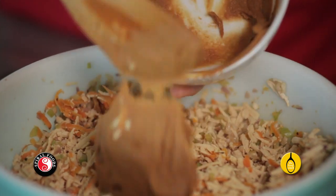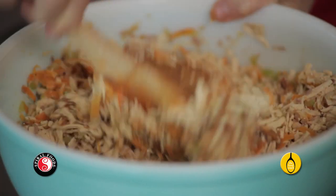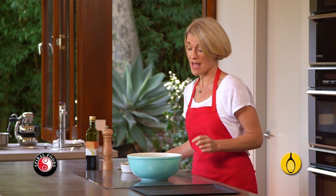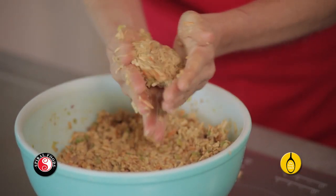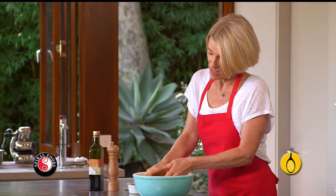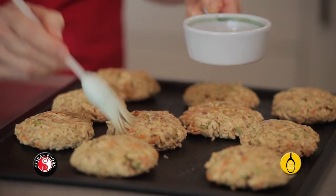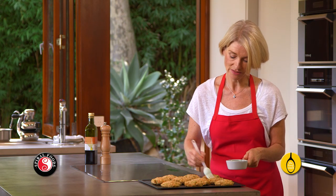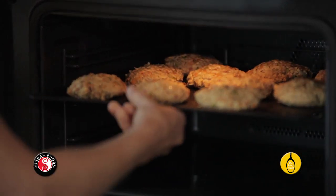Spoon the sauce into the bowl and mix everything together until well combined. I like to get in there with my hands to make the patties — slightly damp hands are good. I've lightly oiled my baking tray, and this mixture is going to make about ten patties. Give them a quick brush with some sesame oil, and they're ready to go into the oven at 180 degrees for about 20 minutes.